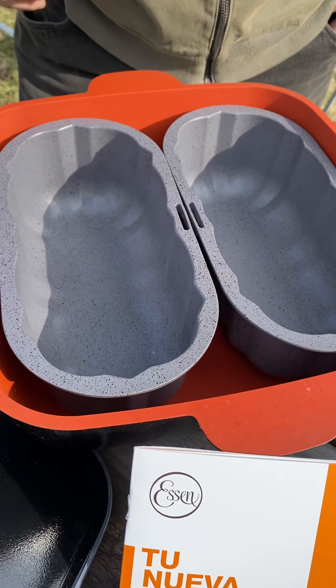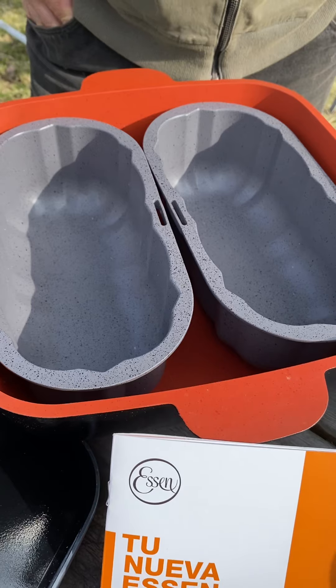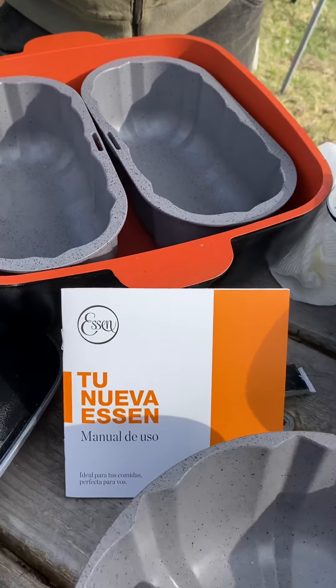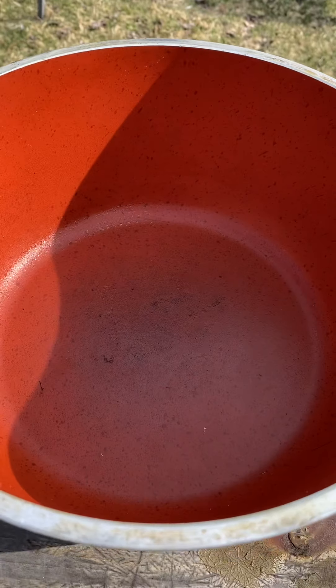Casseroles — you can put casseroles in here. If you give us a tip, what would it be? You could do a chicken. This one, you could do a whole chicken right in this pot.